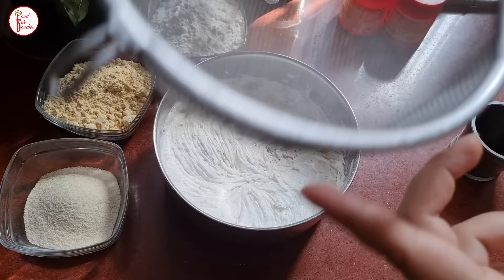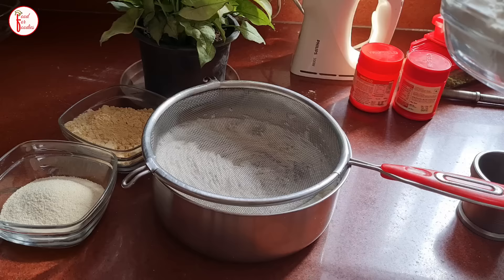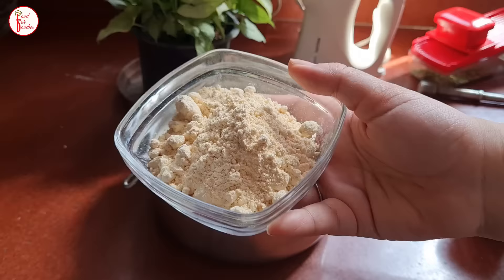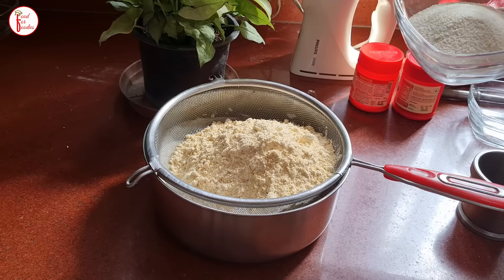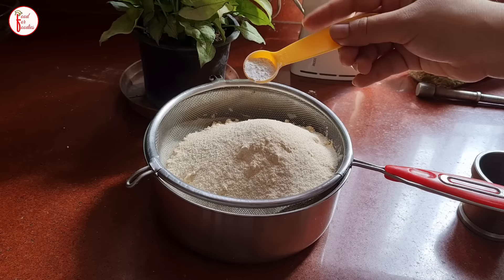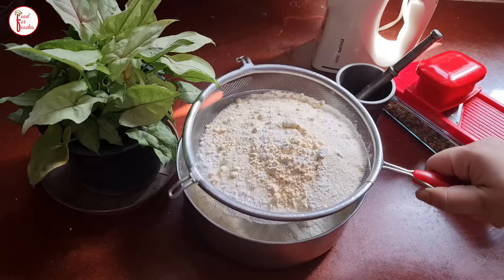If the ghee is liquid it will not have the right consistency, so don't let that happen. Now we will add the dry ingredients: baking powder and baking soda — remember, we don't need to add too much soda.